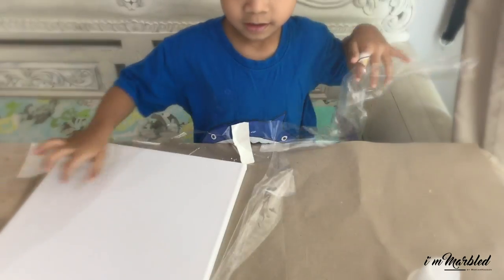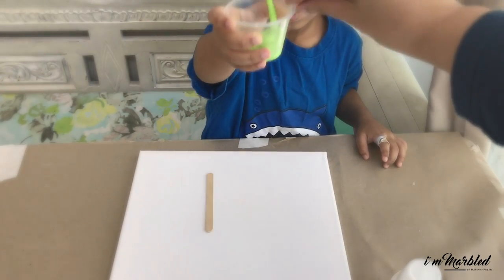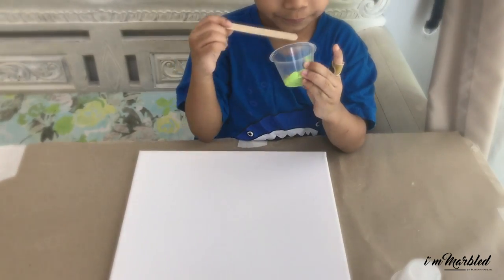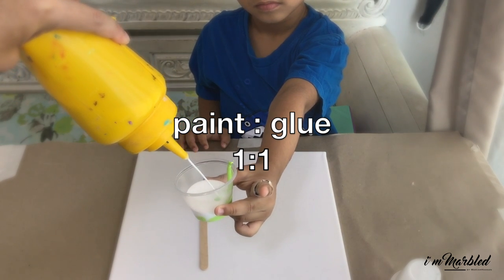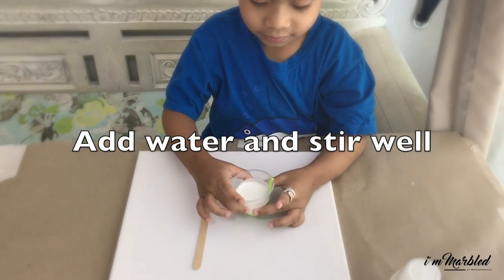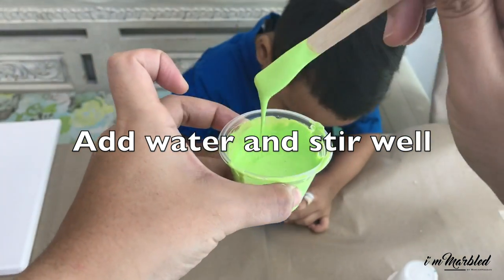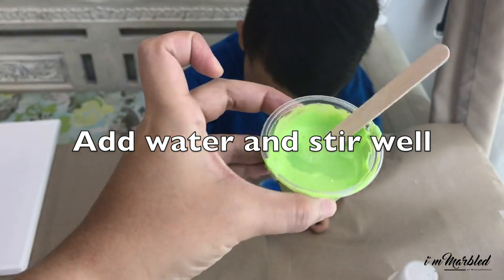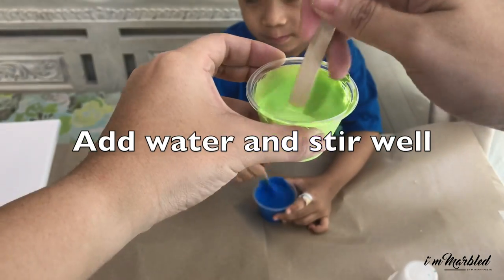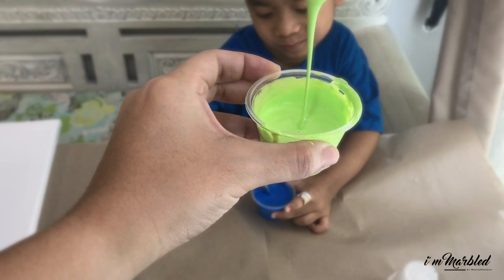Of course you will also need cups. Unwrap your canvas like it's your birthday! This is about how much you should put in a cup. I've pre-mixed the glue and water just to speed things up, and this is the consistency you need to achieve — just like warm honey, or a chocolate sauce.